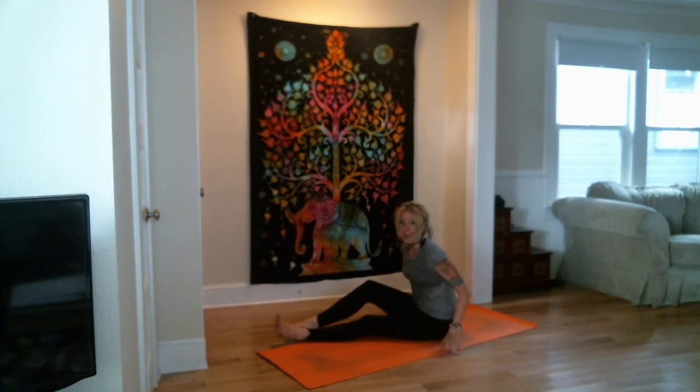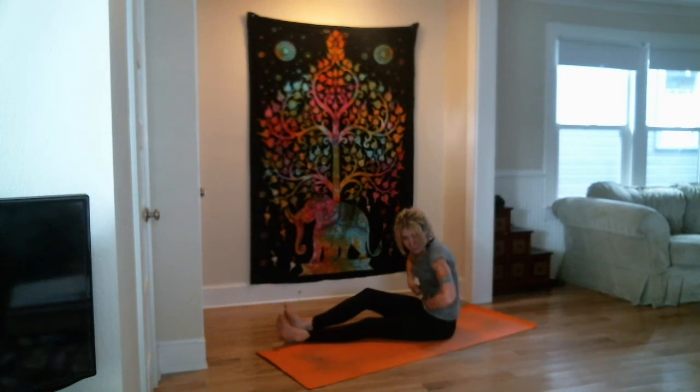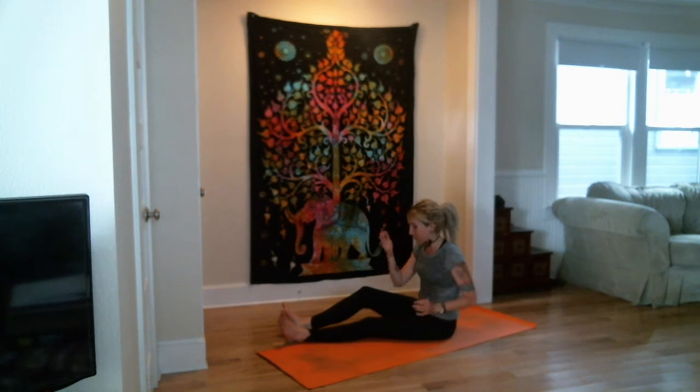We've done some inner thigh work, some core work, some how lean out, making room in the belly, and a whole bunch of other vinyasa chana rock. There's lots of upper body strength. So this is one of my favorite — like I said — party trick poses.